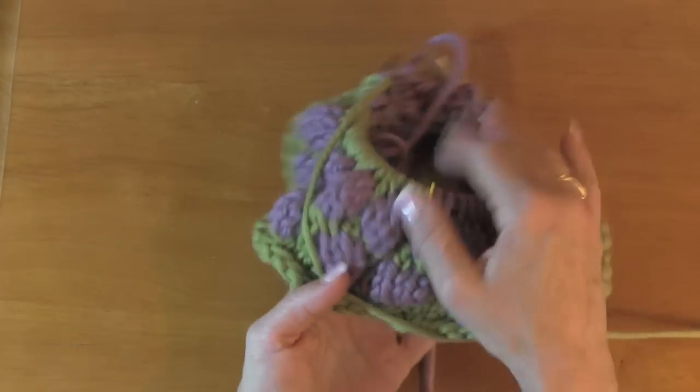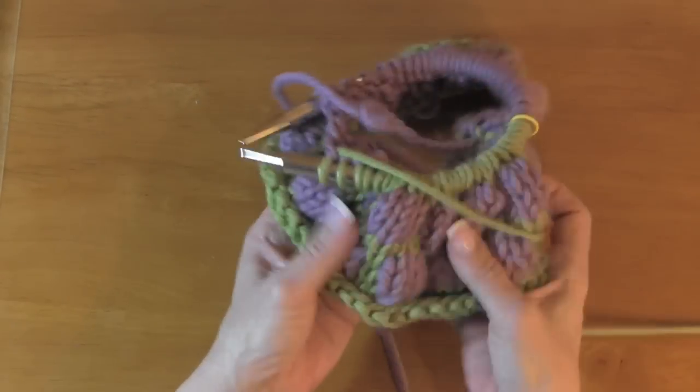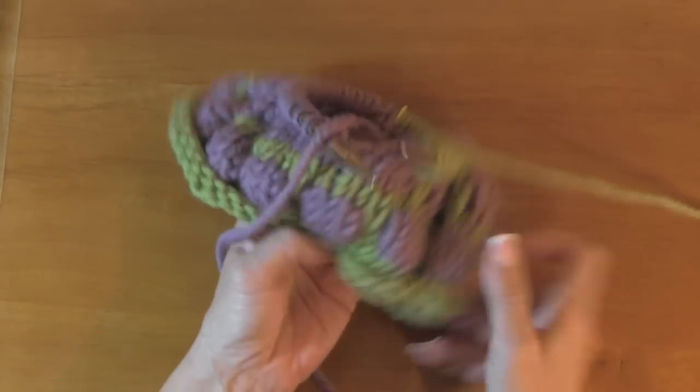It works out just easy as pie. So that's how you do a bubble stitch. They're really fun.